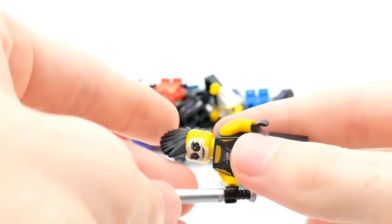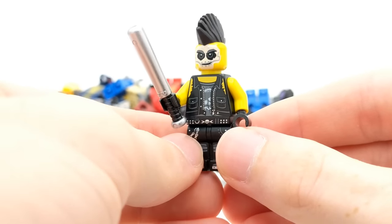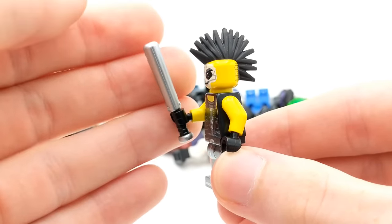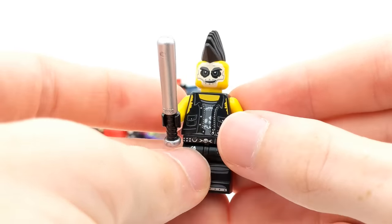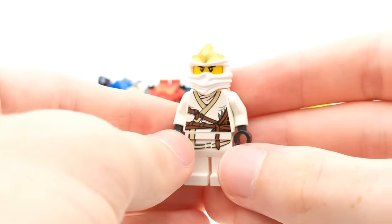I spotted this one — it's from that Bricktober pack as well. This is the Sons of Garmadon Warrior with the aluminum baseball bat, which is a really cool piece. I don't have one of these pieces in my collection in this color. He's got a crazy mohawk on there and some good printing as well. Not necessarily the best one out of all the Bricktober ones, but really cool to add since I didn't have him.